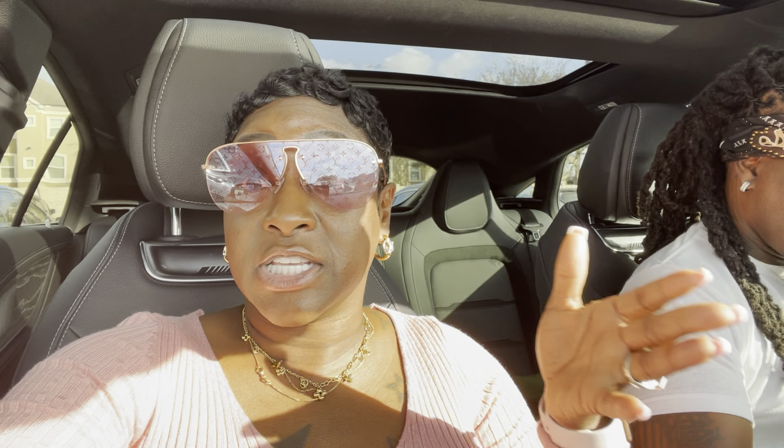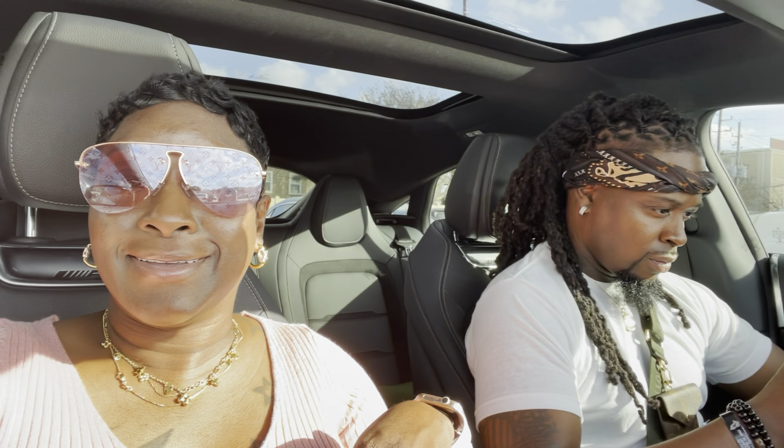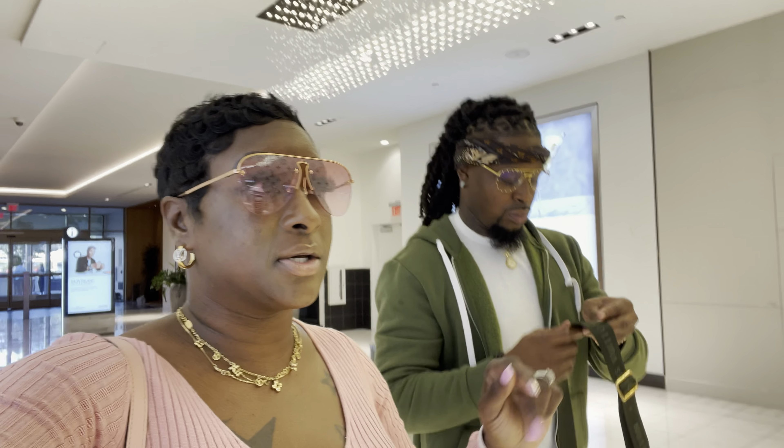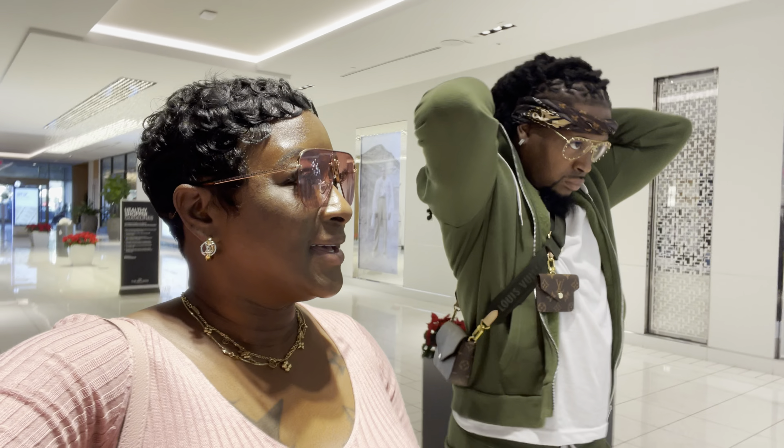I have tried Dior, Fendi, and Gucci — Gucci's just not in my top three. I'm just excited about the Lulu bag. The size small seems like a size medium so I might go with that — it just depends. I am super super excited to go into YSL. I even saw some boots and heels that I might look at if they have it in stock. We are inside the Galleria — let's see what damage we can do today.